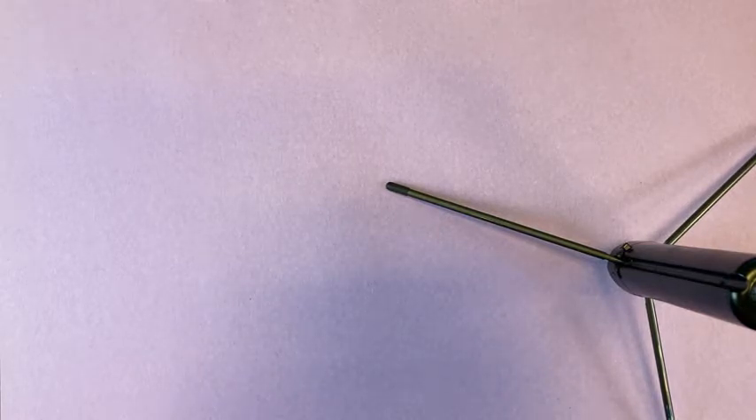Hi everybody, welcome to another Kids Craft. Today we're going to be making a stuffed snowman from a sock.